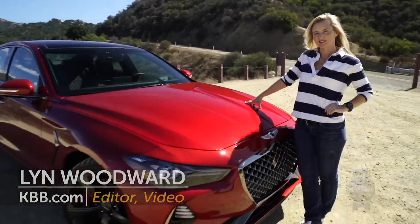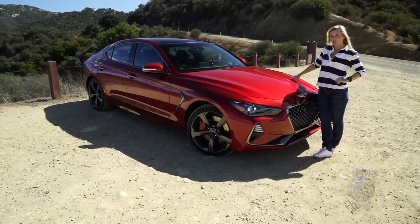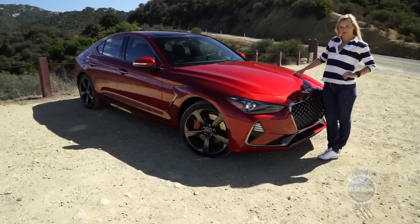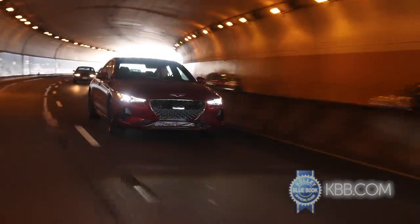So I met someone. This is the G70 from Genesis, and I have a feeling we're gonna get along great. Genesis, the luxury arm of the Hyundai brand, wants you to meet the G70 also.